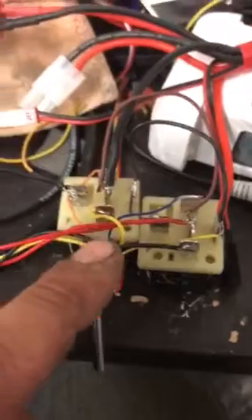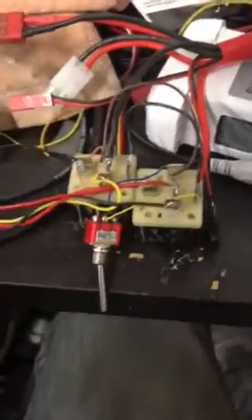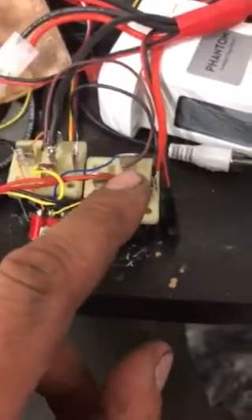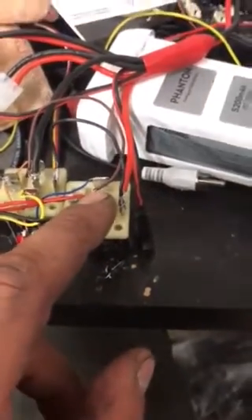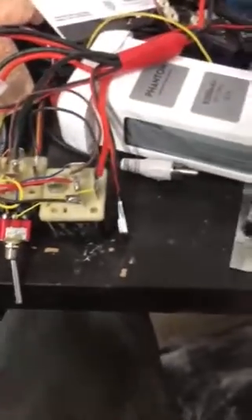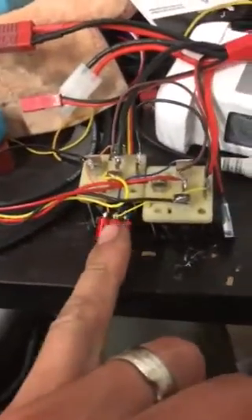The red one, which is the common, comes around here, jumps over the top, and goes to this pin on the relay. Just check to make sure you got that right. So this is the common pin for your limit switch. That's the pin-out for this.